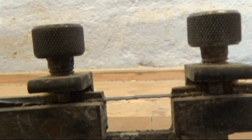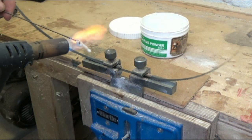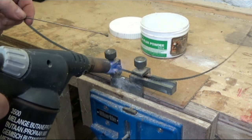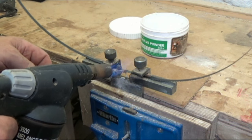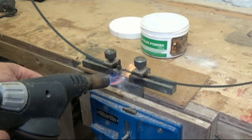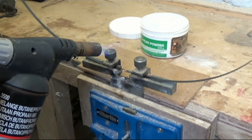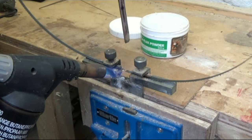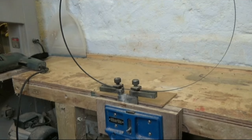I then fire up the blowtorch and dip my silver solder in the flux whilst heating up the blade. I then stroke the solder onto the blade and underneath it, and there she goes. A screwdriver or similar can be used to press the blade ends slightly apart to ensure the solder runs through.